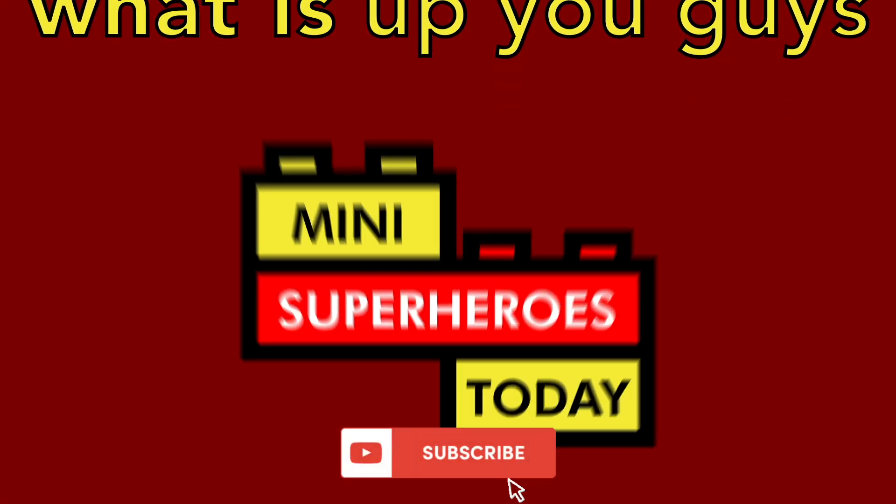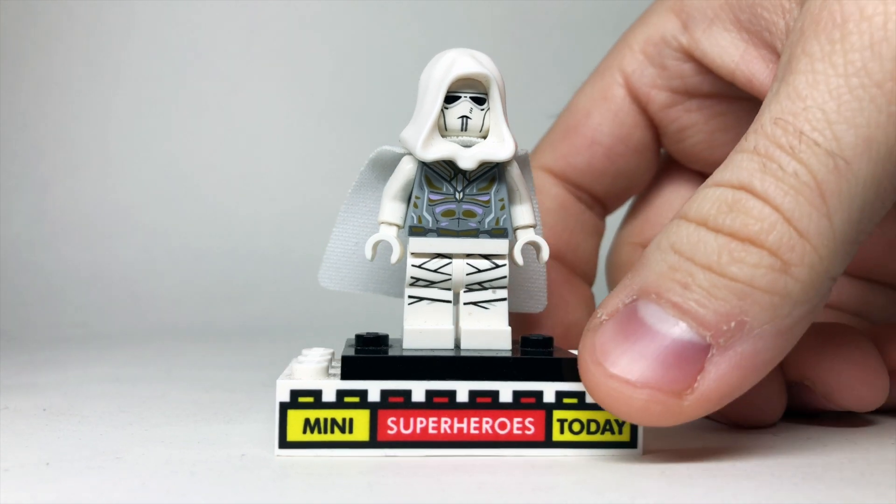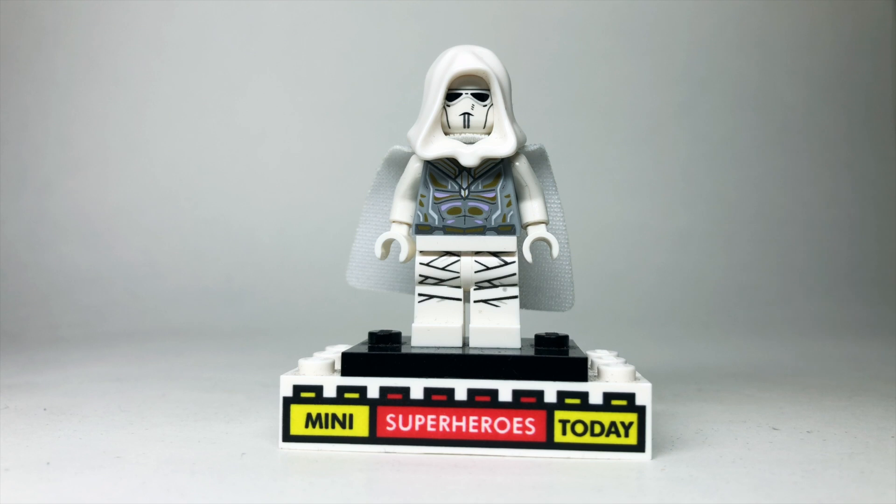What is up you guys? This is Mini Superheroes Today, and today I'll be showing you how to build Moon Knight from his Disney Plus TV series using 100% official Lego parts and pieces. If you're new here to the channel, be sure to hit like and subscribe because I'll be doing costumes from Moon Knight from every episode as the series progresses.